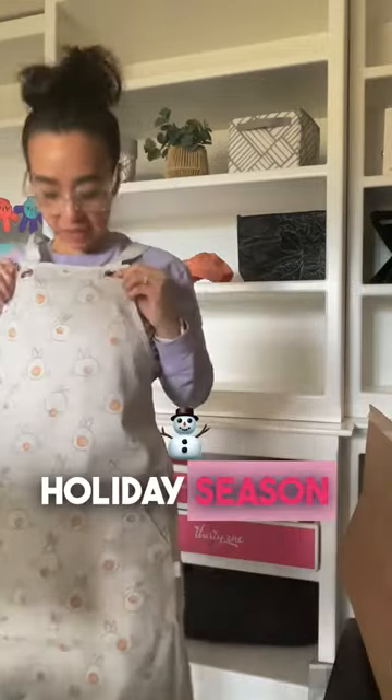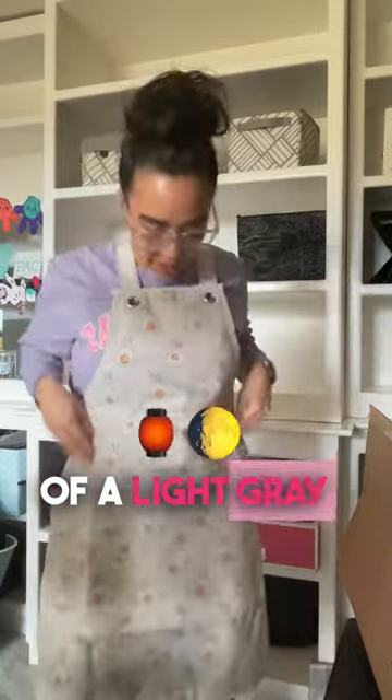Great for the holiday season. Again, this is more of a light fabric — super cute.